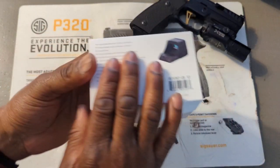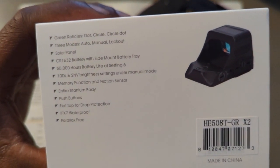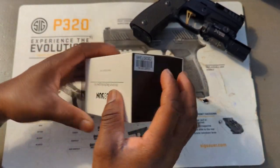If you want to pause the video and look at the features, there you go right there. All right, let's unbox this — let's see if I can unbox this without tearing up the box.